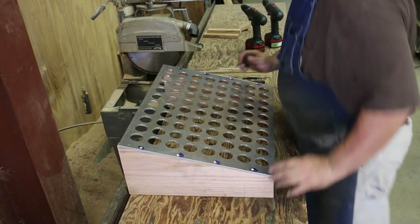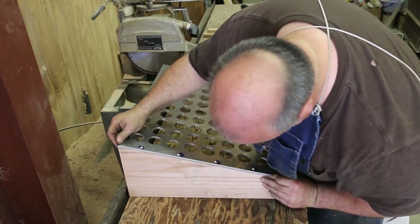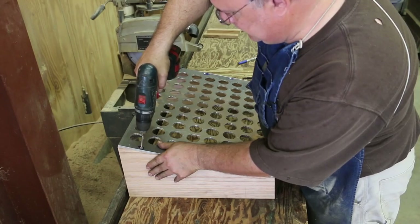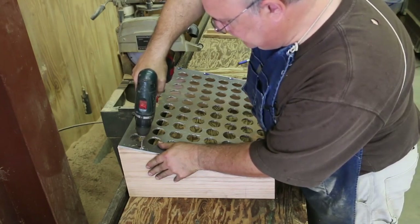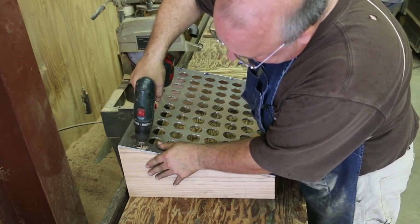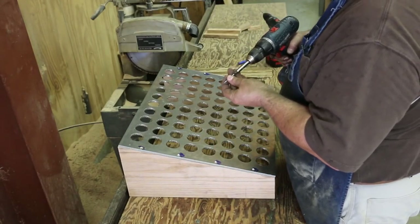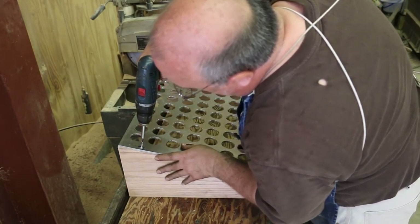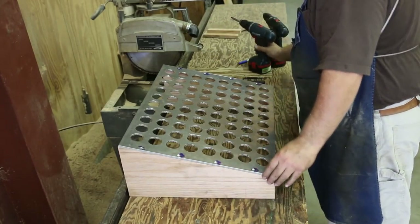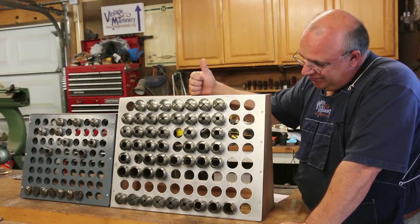I'm going to go over to the other side now and get this one started in the right place, then continue on with the rest of them. Here we are with the finished product, guys — it turned out really nice.